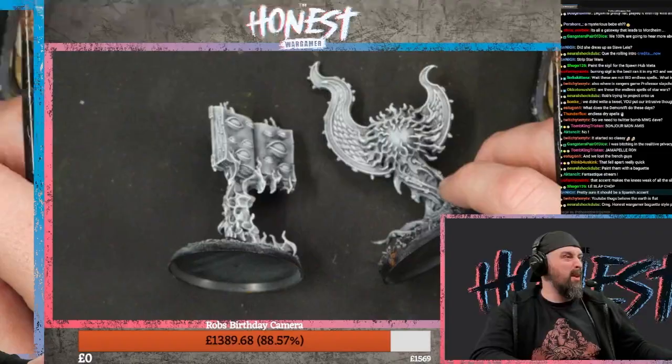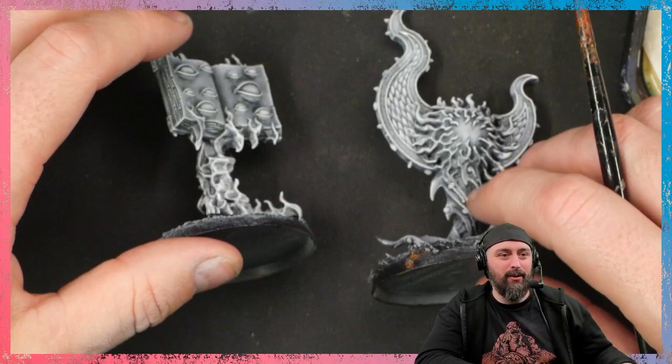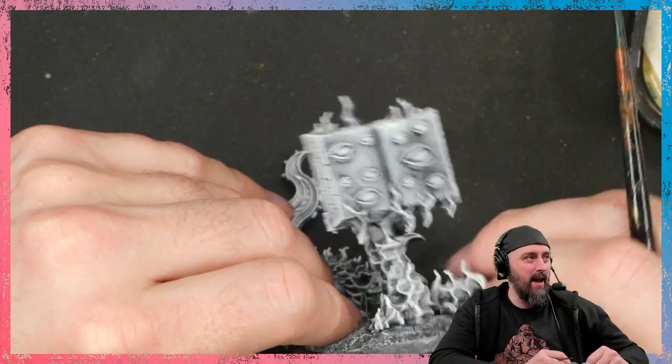We're going to paint like this so you can see the chat, or paint like this so you can not see the chat — screw them while I'm painting. Rob just used 90% of the French you could use as a company. YouTube thugs believe the earth is flat. Le Slap Chop. So today I'm trying to reach the French market, I'm trying to breach into the French quarter. Et tu, Comité, Le Slap Chop. Et tu, Bruté.